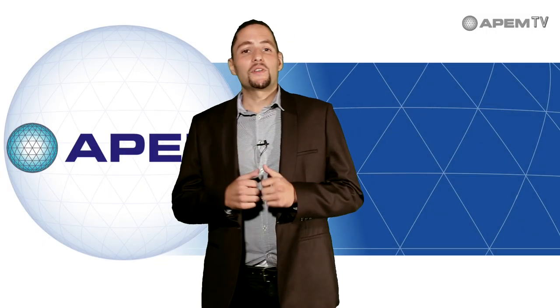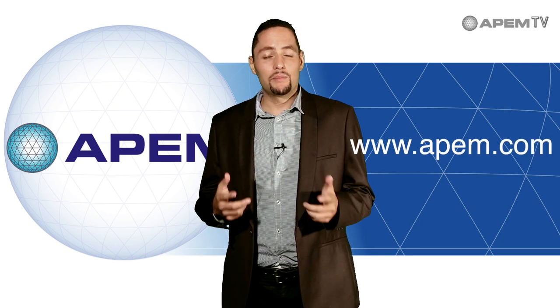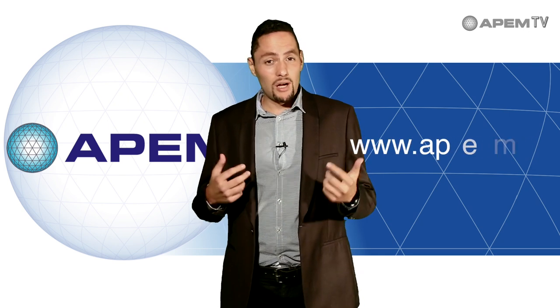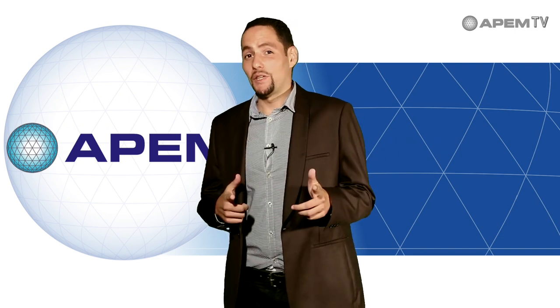Thank you for watching this video. You'll find all our documentation on our website at www.apem.com. Please feel free to contact us for any questions or remarks, and see you in the next video.